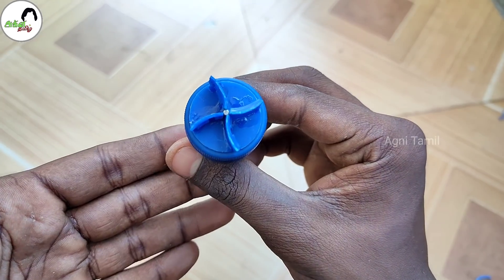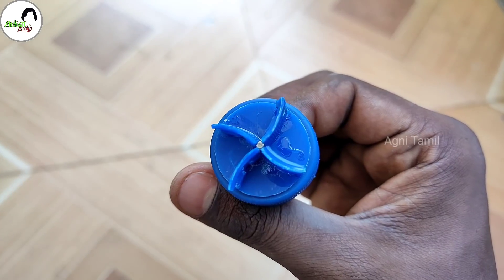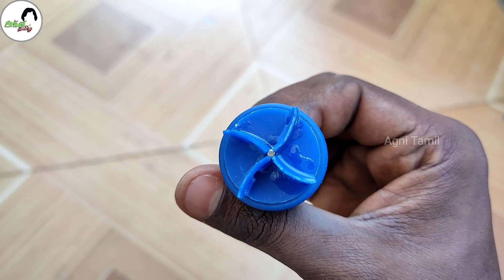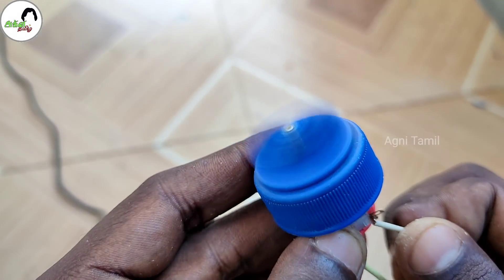Put it in place. Now let's check how it is. Wow, it's great!